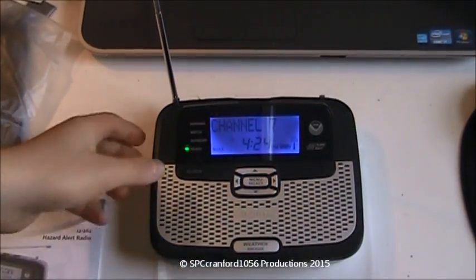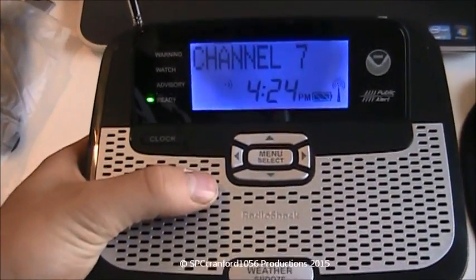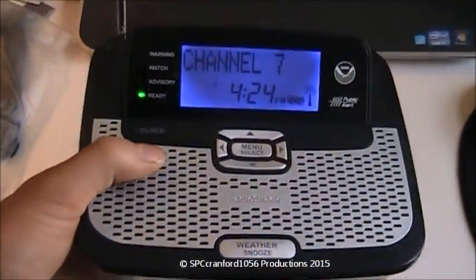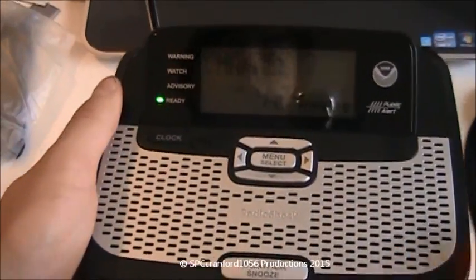That's the unboxing and setup of the RadioShack 12-262 Hazard Alert Radio. Hopefully I'll get some alerts off this baby soon. Thank you so much for watching, and I'll talk to you guys later.